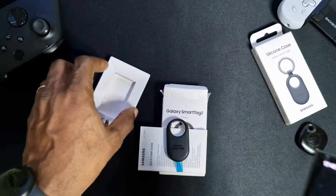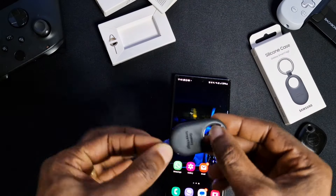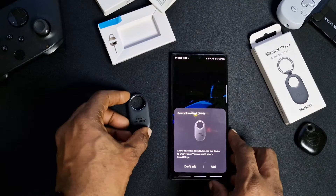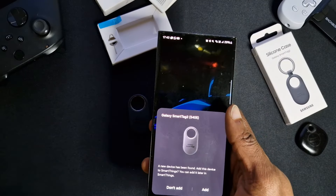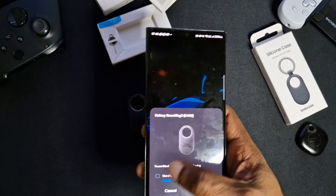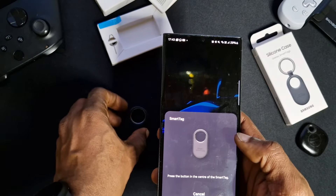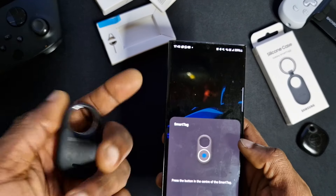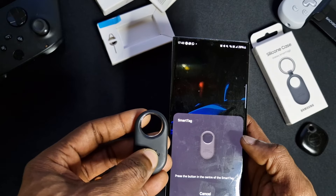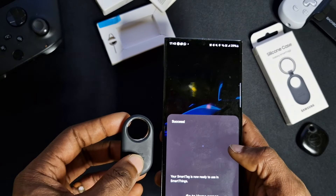Now we'll connect this new Smart Tag on this phone. Remove the battery tab — obviously that's protecting the battery. Straight away it says the device has been found: 'Add this device to SmartThings.' We'll add it now. Agree to the terms, then keep your phone close and press the button in the center of the Smart Tag. Almost there — it'll finish setting up your Smart Tag in the background. And there you go, it's now ready to use.